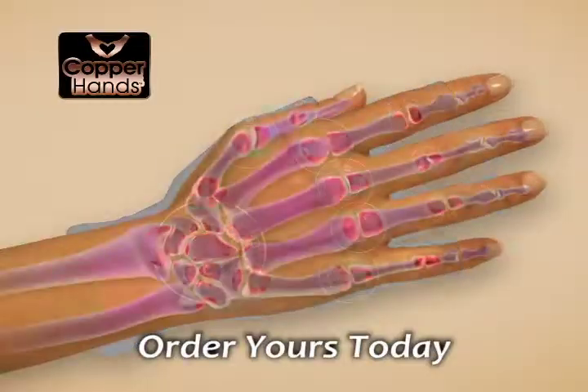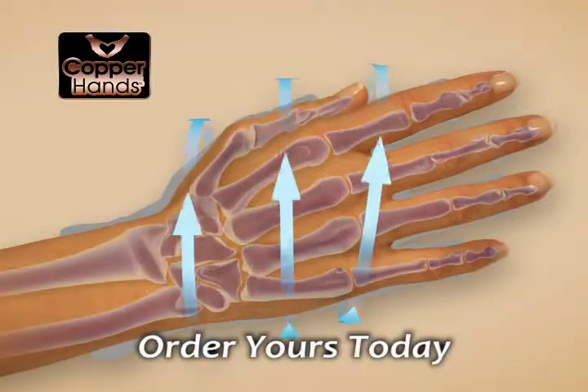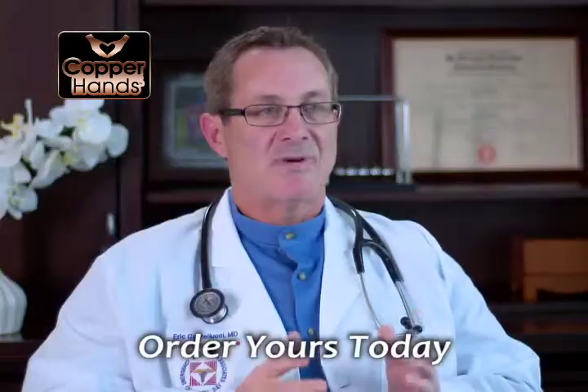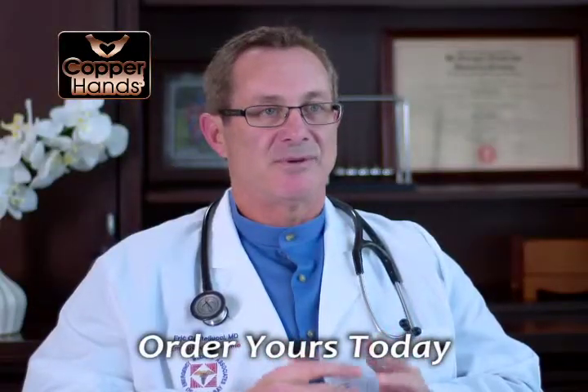Copper Hands are a great way to help reduce discomfort of arthritis just by virtue of the continued compression. The fact that you're compressing the joints and the tendons and the muscles of the tissue of the hand, it markedly helps to reduce inflammation. Copper Hands compression gloves do a great job doing that.